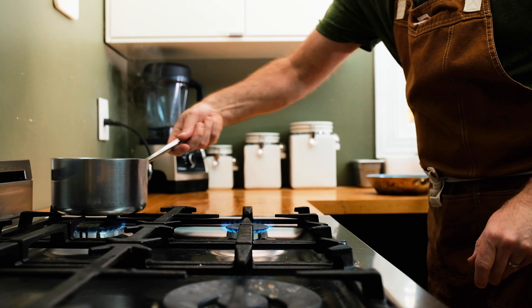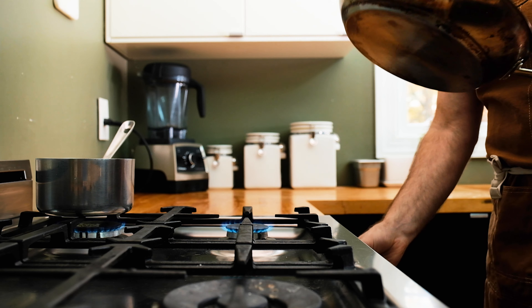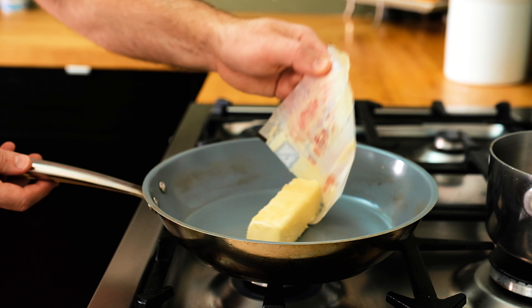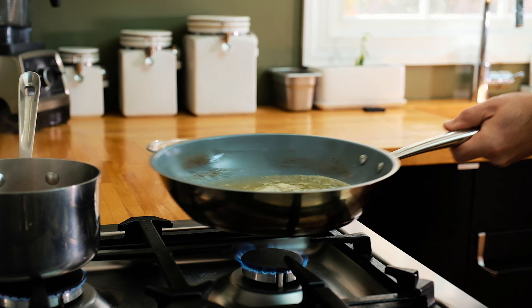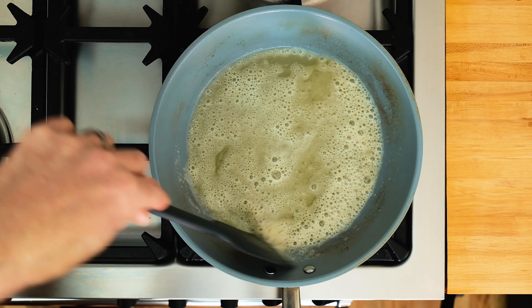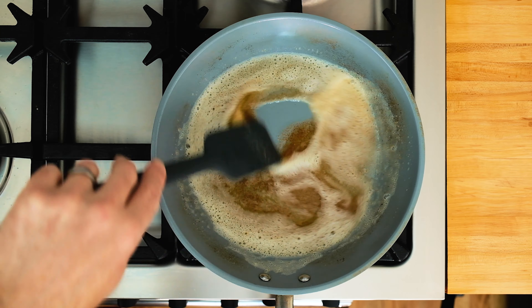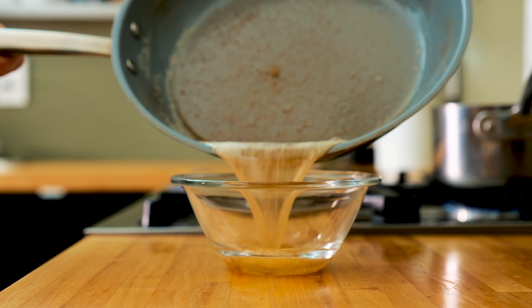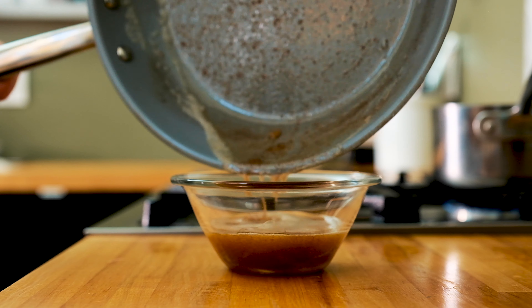Next, grab another pan and place it over low heat. It can be a fry pan or another small sauce pot — doesn't really matter. We're gonna use it to brown some butter. So melt four ounces of unsalted butter in the pan, swirling it as you go until the milk solids start to brown slightly. Then immediately pour the butter into a bowl to stop it from cooking. The solids will continue to brown a bit, so keep this in mind during the step.